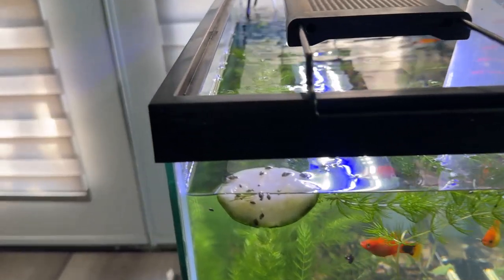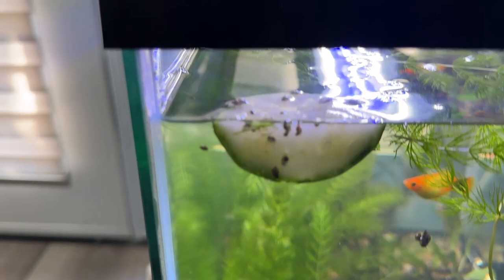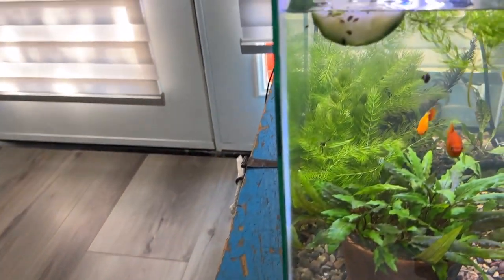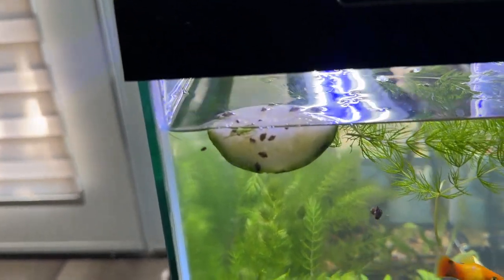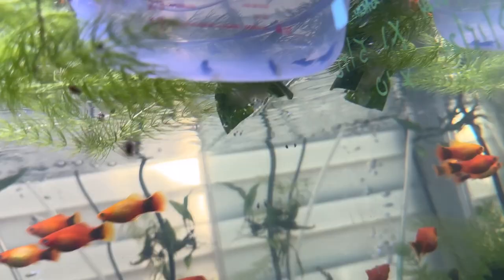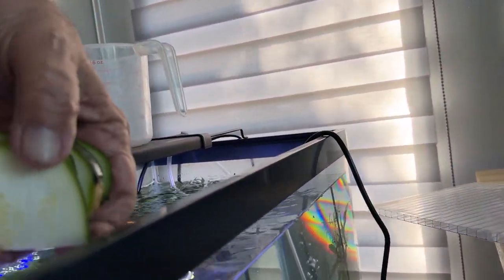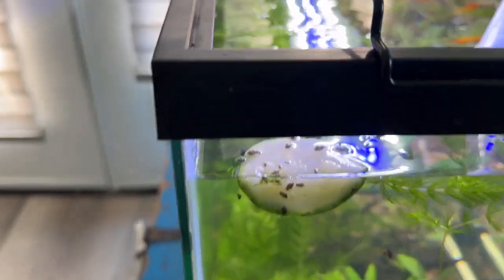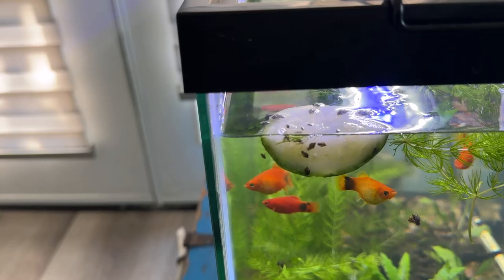So the zucchini experiment's been working really well. I'll pull this out — I've got an end that I cut off and I sliced it. I'm going to go put some in other tanks. This one's got a bunch on it. I took the other one off the fork and it's floating over here. I think the fish are eating off of it too. But let me turn it around — yeah, that one's pretty well done. I'm going to go put these in one of the other tanks, then come back and pull this chunk out and rinse all those off.